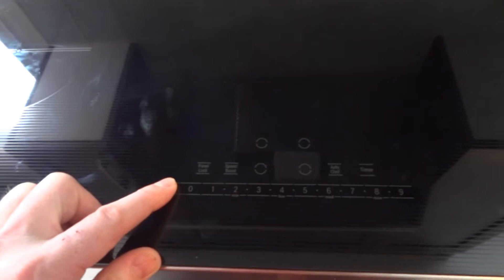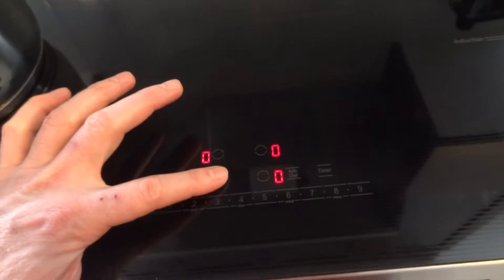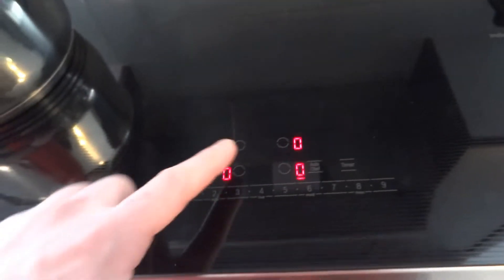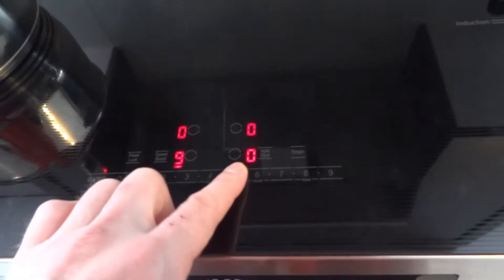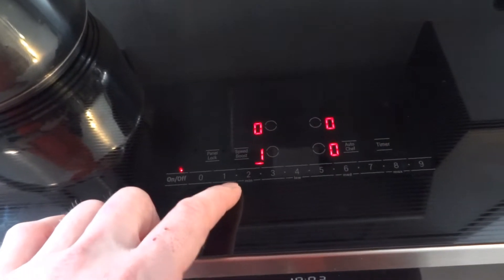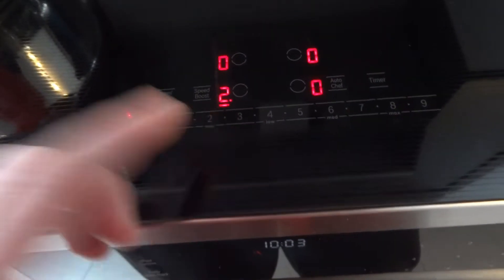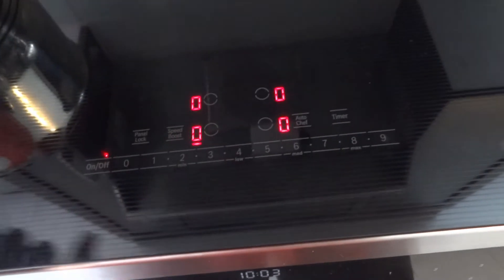To start the cooktop, you just put your finger here and it lights on. Place the cookware and choose the element like that. You can choose the power level and even intermediate values — for example, a small dot indicates 2.5. To turn it off, you press zero.